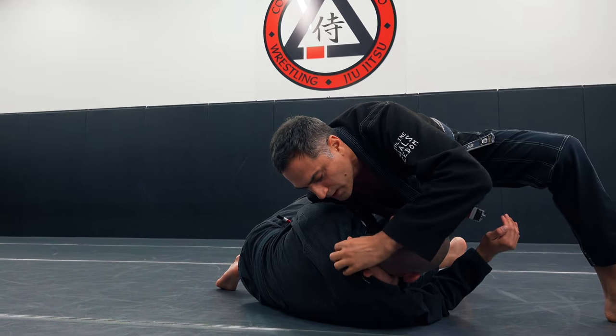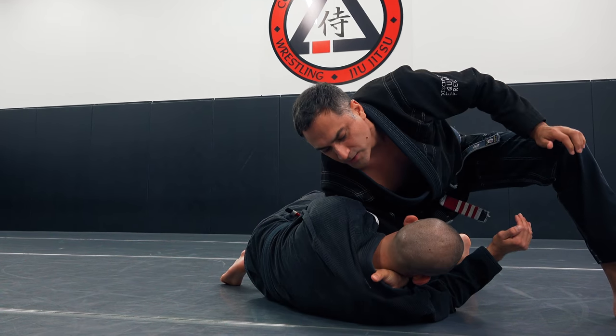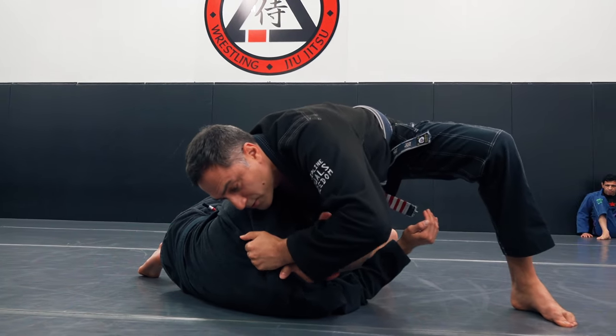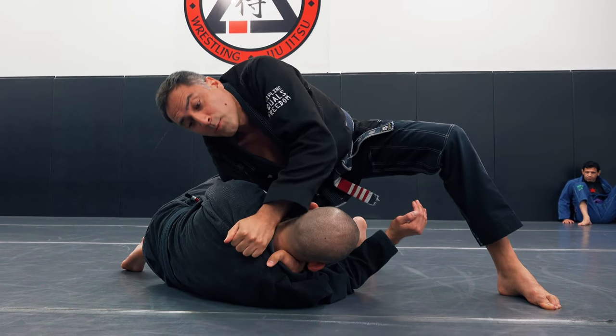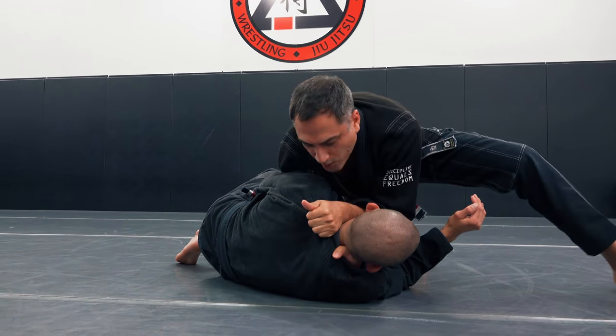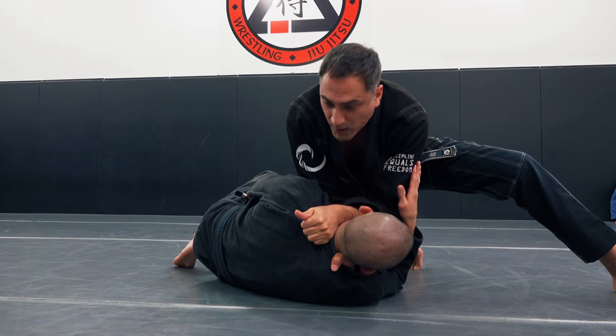That's what I want. I want to grab — I create a ridge. I want to grab that ridged material, circle my elbow around, and then drop down. So the top one becomes a wall, and the bottom wrist goes up and into the neck.